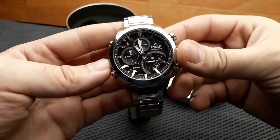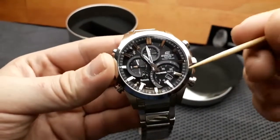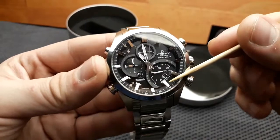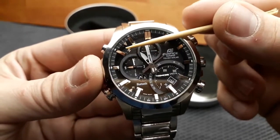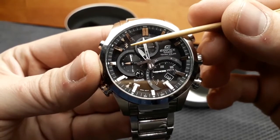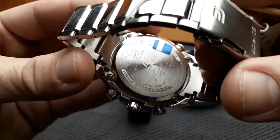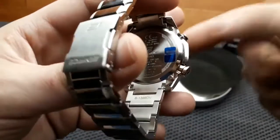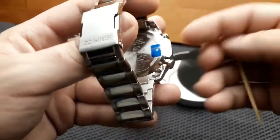Interesting things about these new Casio's are the multiple pushers and the screw-lock crown. The watch has several sub-dials — one, two, three — and a small AM/PM sub-dial for the second time zone, as well as a date window for the primary timekeeping. The case back is secured with four bolts, and the back features laser engraving of the watch specifications and model.